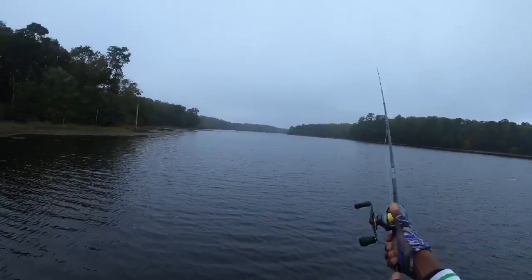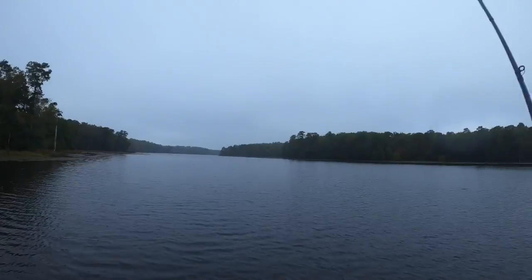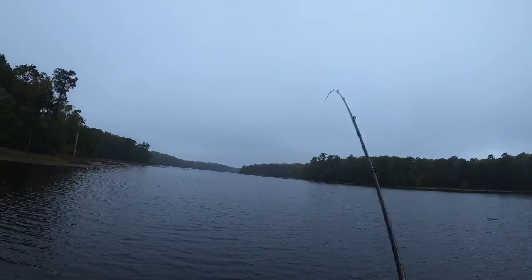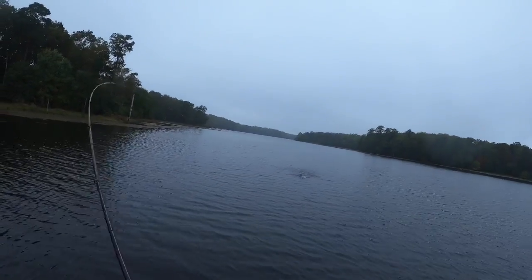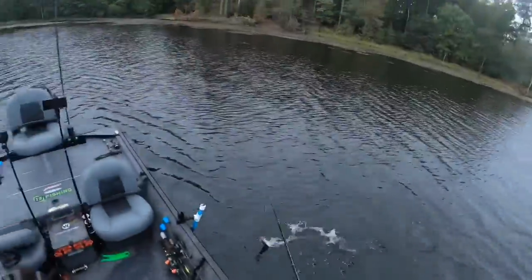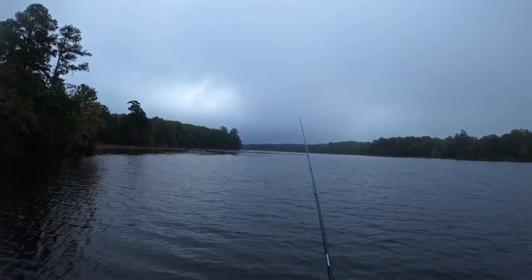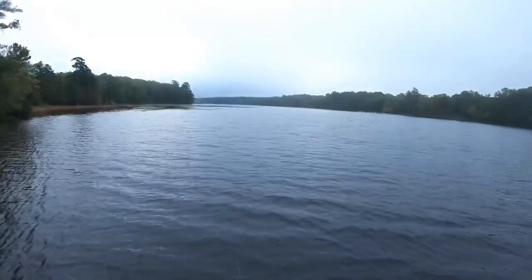We're going to get you one way. Tagged it. Tagged it. It's a pickerel type of day, isn't it? It's going to be one of those days. Man, it's all right.